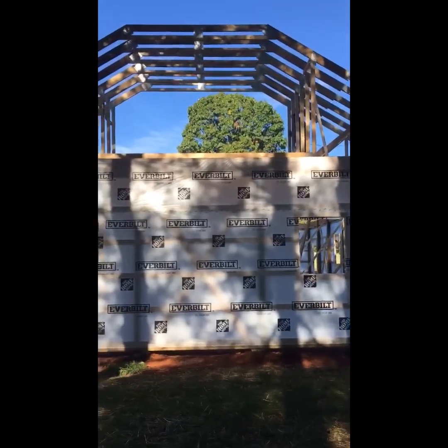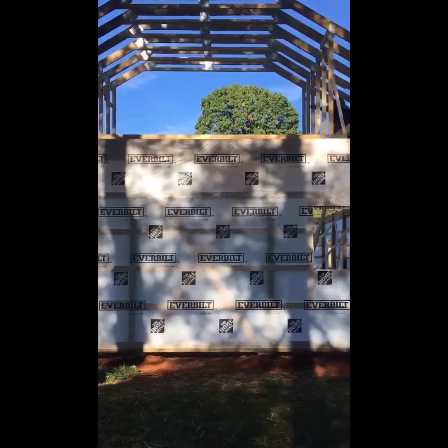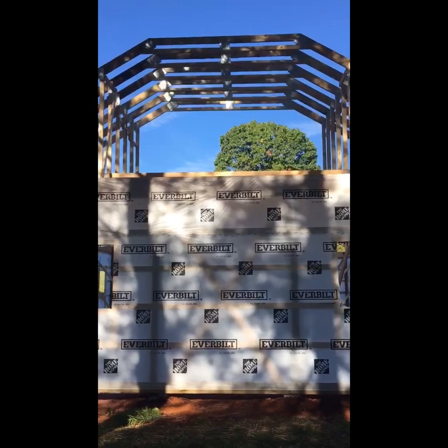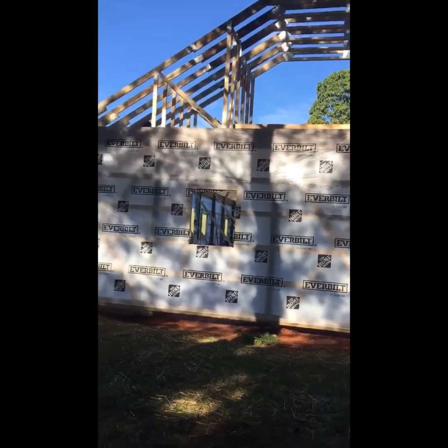You can just see the top of that 2x10 cord. That is the livable space. That area in between that opening right there is going to be the livable space above the barn. That's a 40-foot span, front to back, with a 1-foot overhang each side.